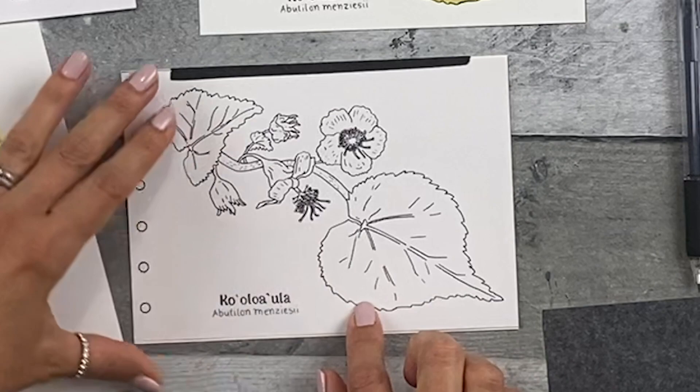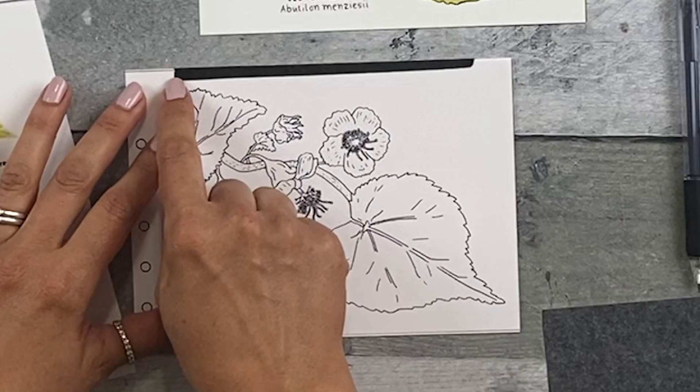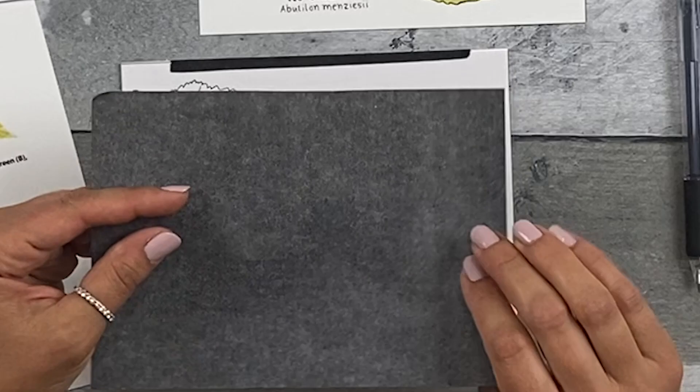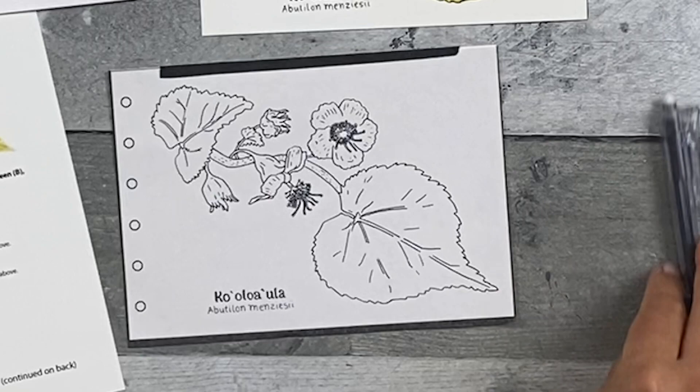Step one: transfer the image to the watercolor paper. Place your transfer image onto your watercolor paper and line it up. Then put the tape on the top of the transfer image and tape it to the back of the watercolor paper. Go ahead and place your graphite transfer paper light side up, dark side down onto your watercolor paper and fold it down. Now you're ready to start transferring those lines.